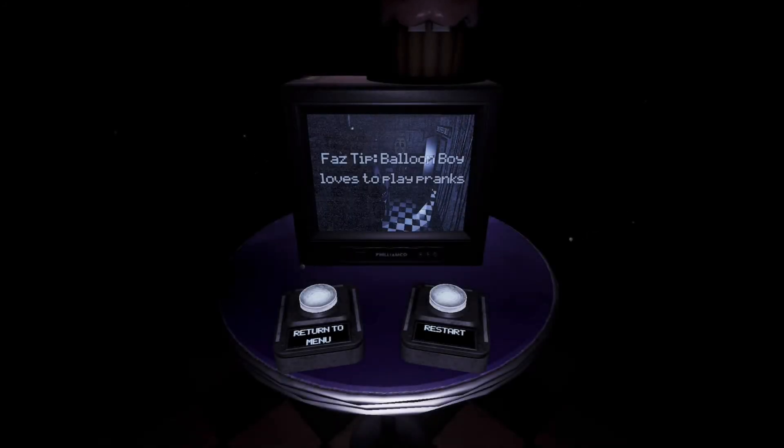I guess that's Bonnie's no-eyed jumpscare. Wow. Let's try that again.